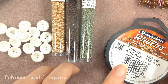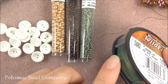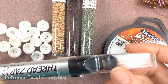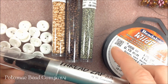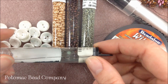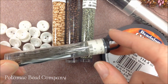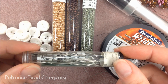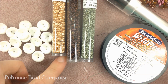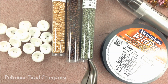We're also going to be working with some thread — this is .006 Wildfire beading thread. I'm choosing to use a green color for this. I have handy my thread zap, which is going to help to cut that thread at the end. I have my size 11-0 English beading needle — it's always a great idea to store these in your extra empty tubes. We're going to be using two needles. Lastly, I'm working on a bead mat, and I have needle nose pliers to help me flatten out that burned thread.